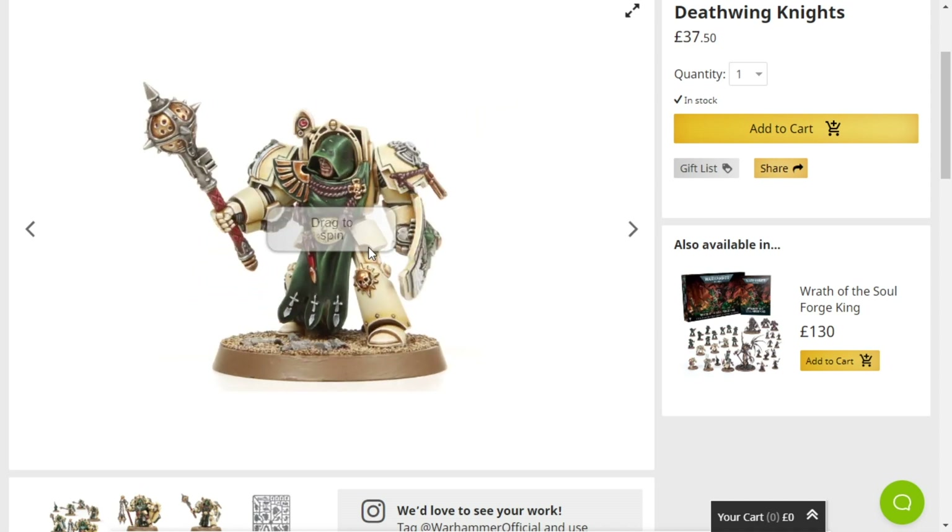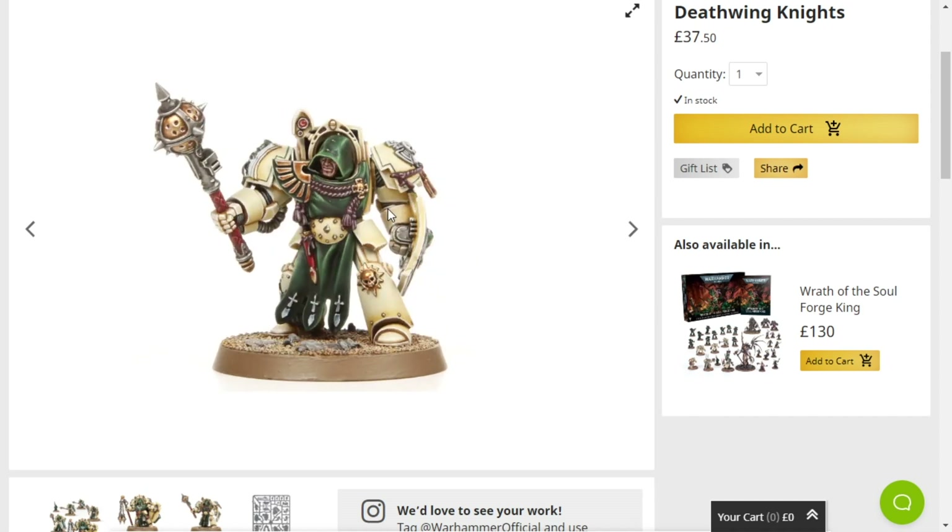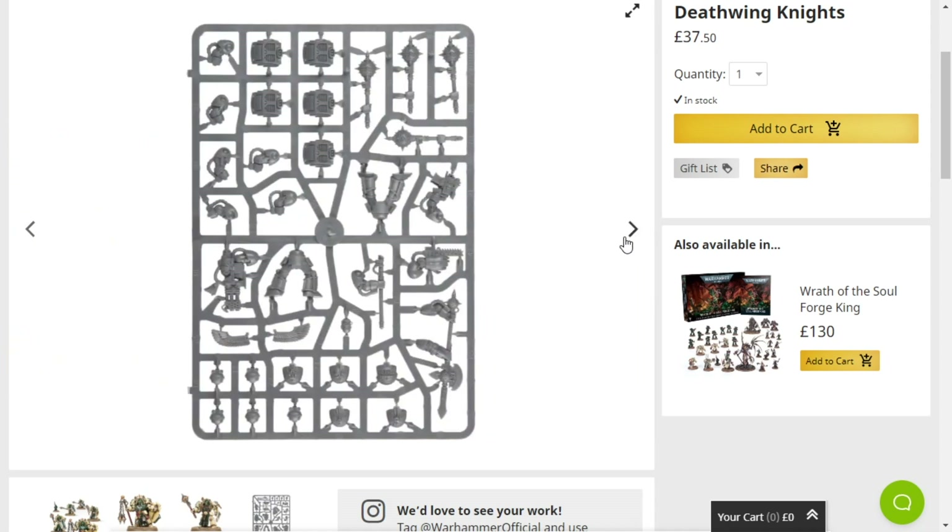Or — there's an even better idea — Deathwatch Deathwing Knights! That would be sick, having some of these guys as Deathwatch. I've got ideas for this squad that I'm probably not gonna buy anytime soon, but I want some.